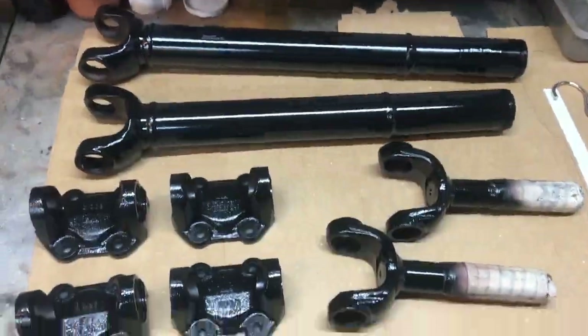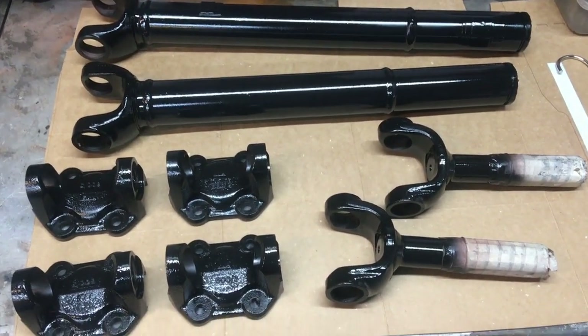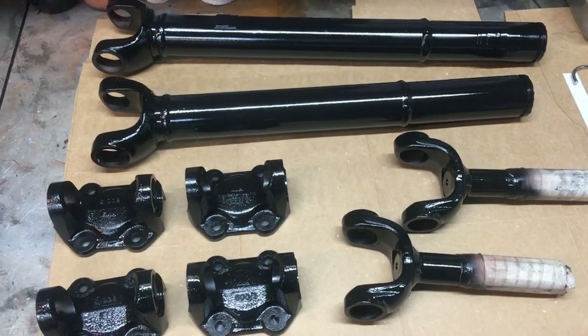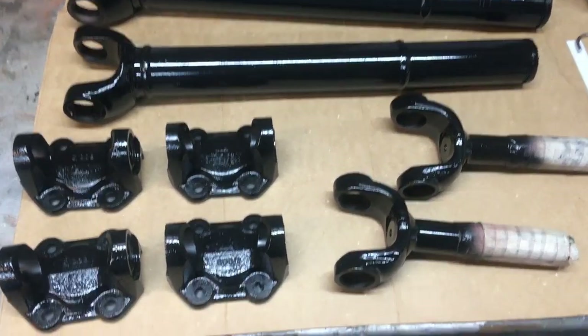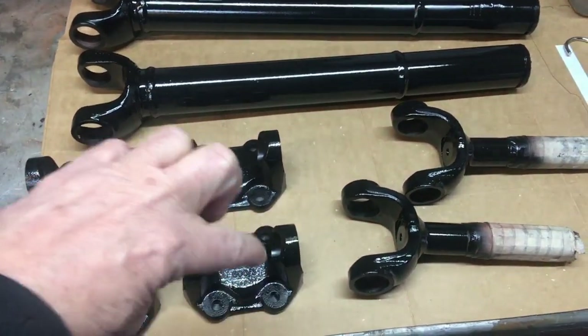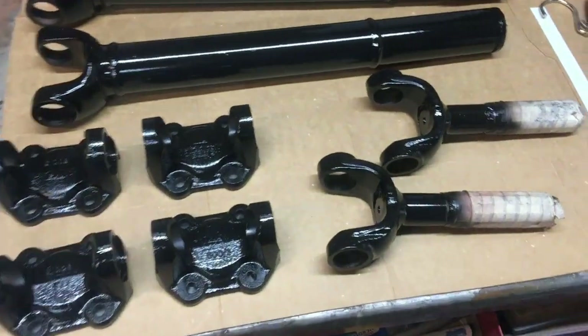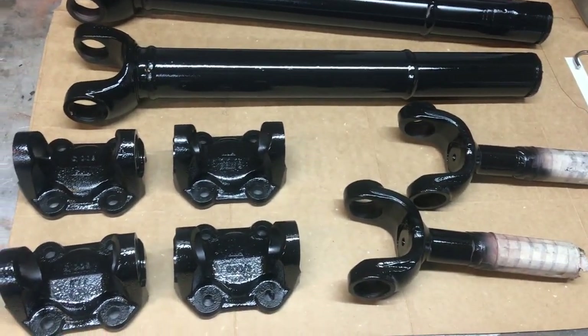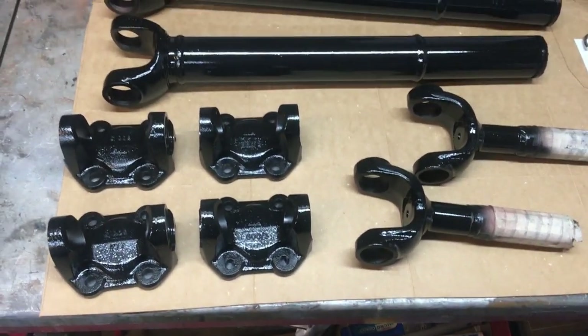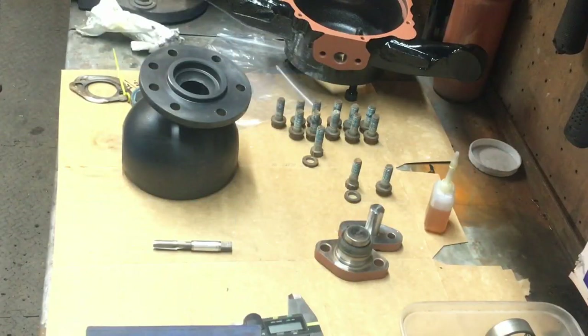Everything is on the bench ready for reassembly once the paint's gone on. I've done this just for those of you thinking 'oh my god, you stripped them down and they'll never go back together the same' — they're all coded so I know how everything goes back in the right way around, on the right part, with the right UJ. Except for one — one UJ was a bit stiff so I replaced it.